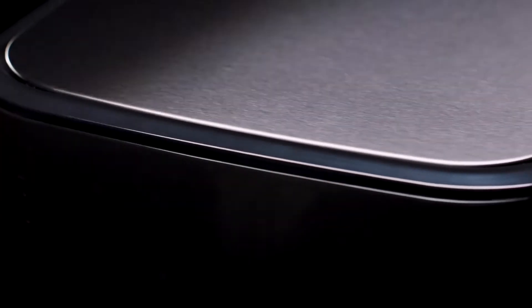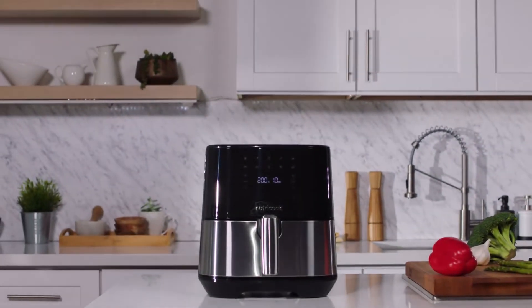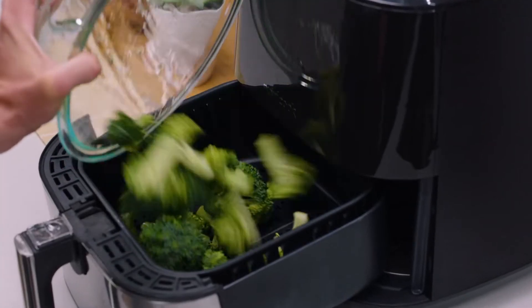Introducing the all-new Air Fryer 2 by NutriCook. Its sleek redesign and upgraded features make it the best in class. With an incredibly stunning black or brushed stainless steel finish, and a slim profile that allows it to fit any countertop, the Air Fryer 2 quickly fries food to crispy golden brown perfection using little to no oil.